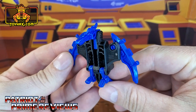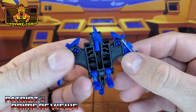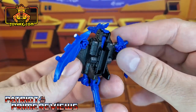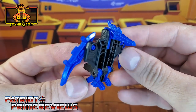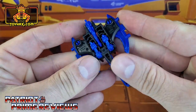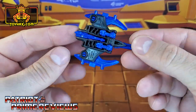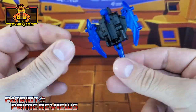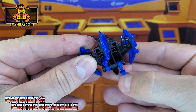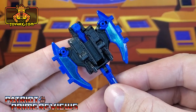In beast mode, straight out of the packaging, Sights is very plain looking — just blue and black plastic. Lots of nice molded details all over, but really he is nothing to write home about whatsoever. Then you transform him into his weapon mode — here's the axe. More of the same, blue and black. And of course, as a blaster, still a very bland looking bot. There is one final look at Sights before and after.